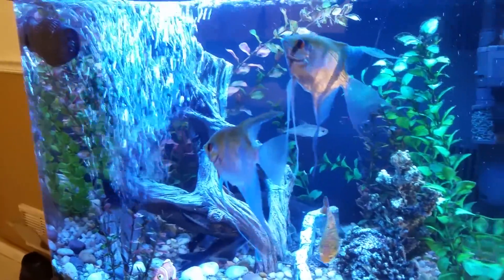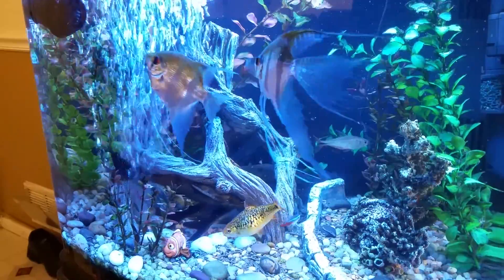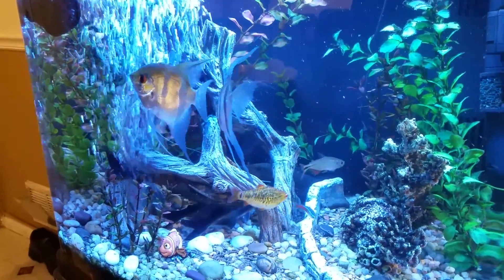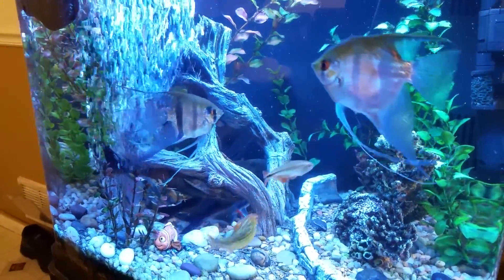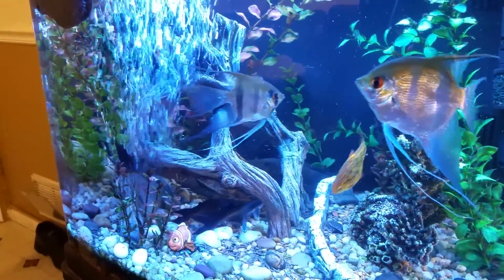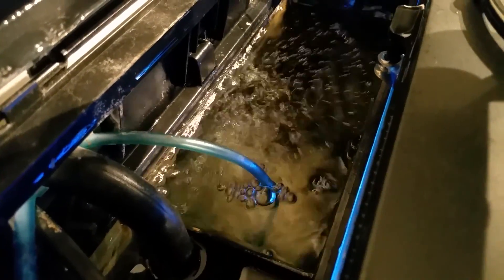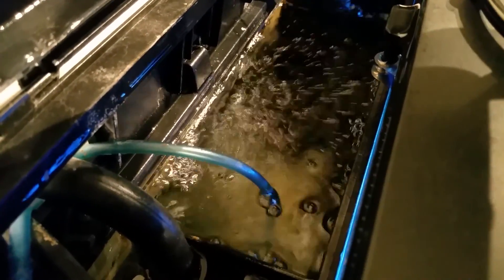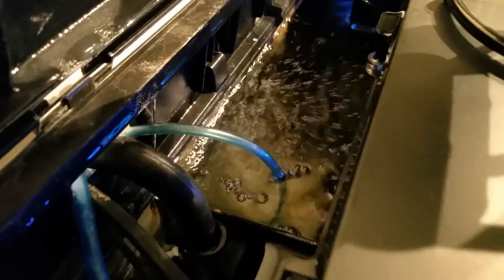The Whisper 100 has two output nozzles for two lines. One I have going into the fish tank where the fish are — you can see it and it looks pretty nice. The other line I have going into the back of the Bio Cube where I have the ceramic media for good biological filtration; it moves the water back there and it's working out great.